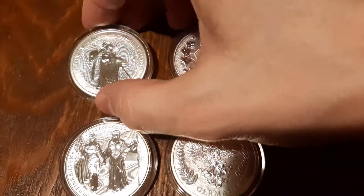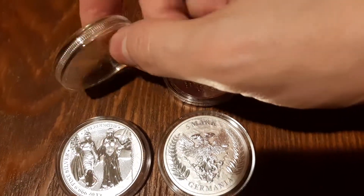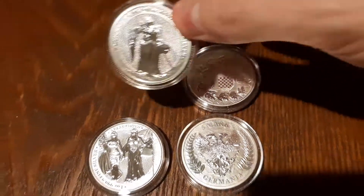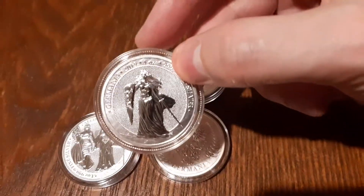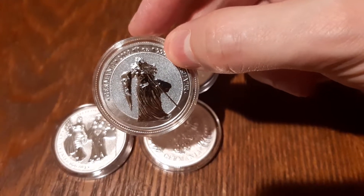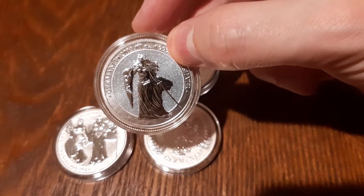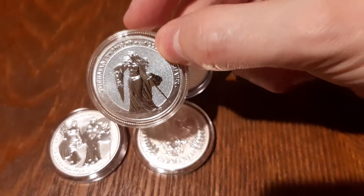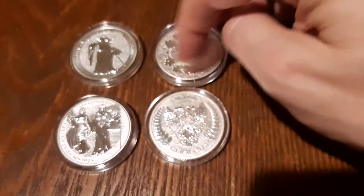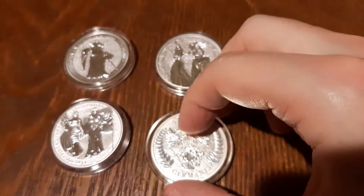If you do want the set, the other ones are fairly expensive, but this one is the first in the series — the sword and shield — so this one by far was the most expensive and had a little more challenge getting it. I did get a seller on eBay to negotiate down to $62.50 plus shipping for that one.